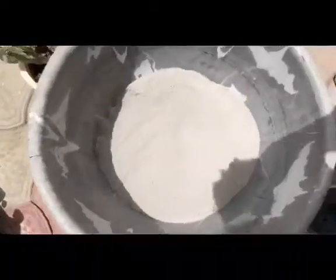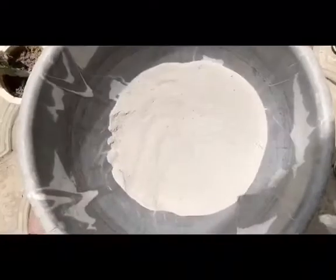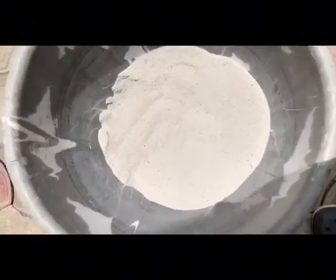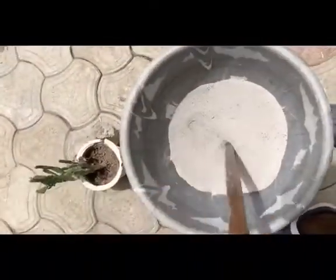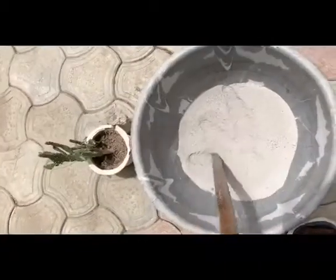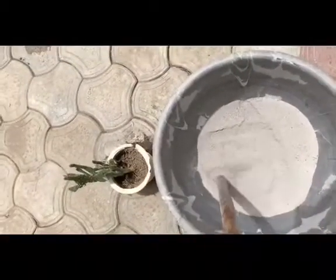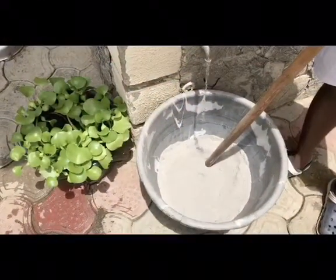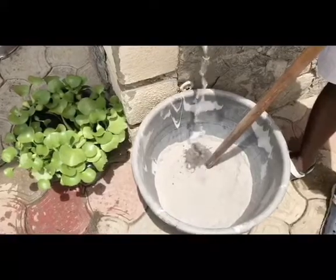I'm using the big bucket for this particular project — making ash soap. At this point I'll be running a tap in my bucket of ash.